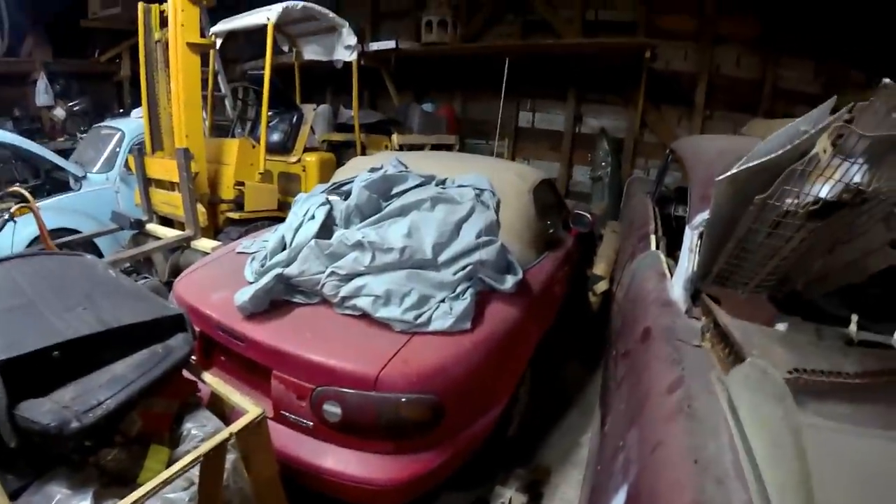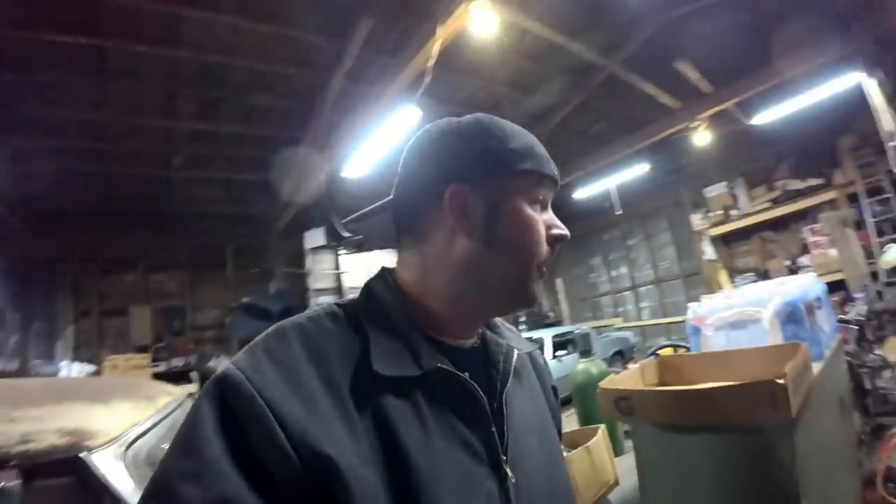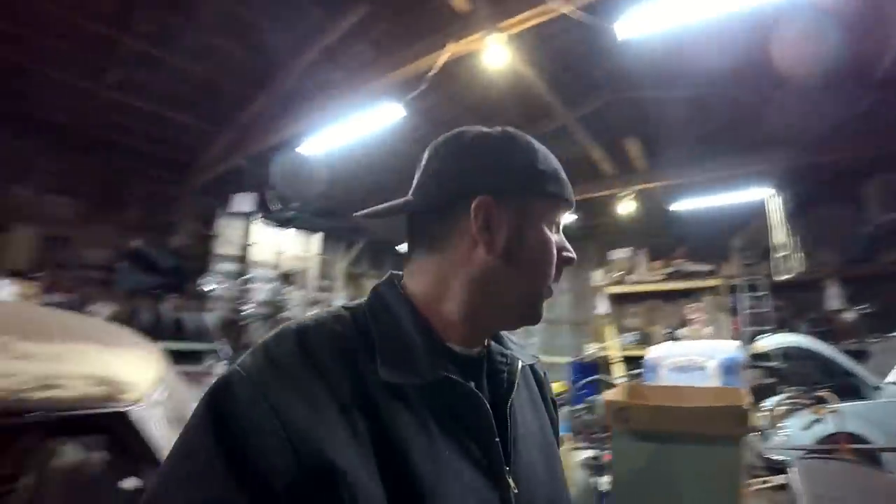There's a '97 Mazda Miata — big story behind this car. I plan on keeping it. Moving on, there's a Beetle over there, let's go over to the Beetle.